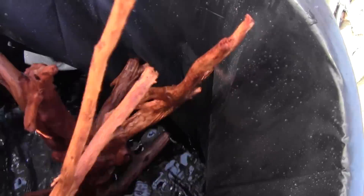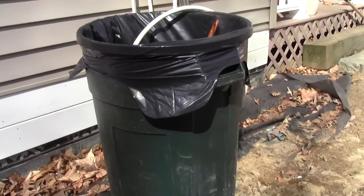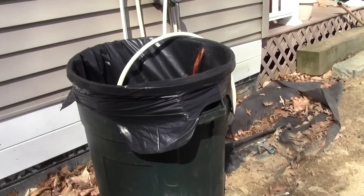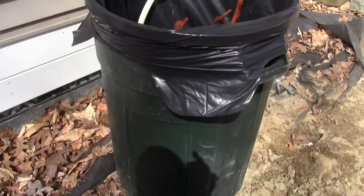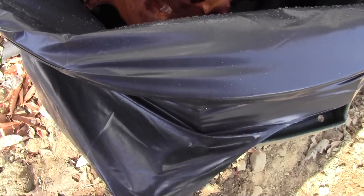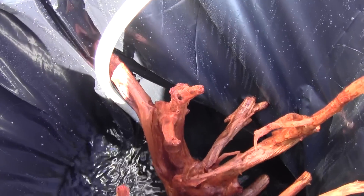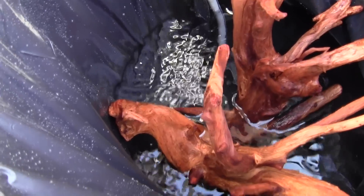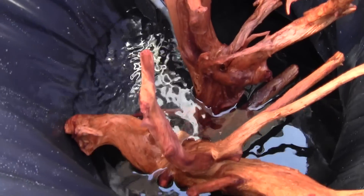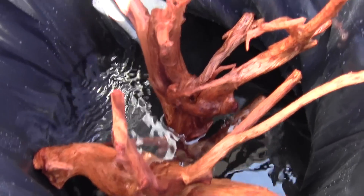I'm gonna let it soak for about a week, and this is how I soak my wood. Just a regular trash barrel — the big one — with one of these heavy-duty liners, construction bags you can get at Home Depot. I just use that because the barrel was dirty. Just fill it right up with water and let it sit for a week and ferment.